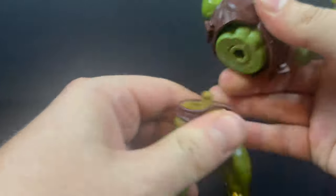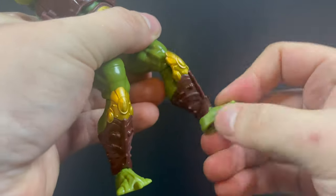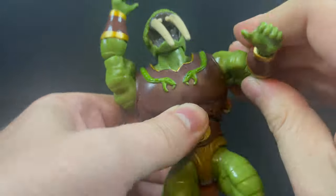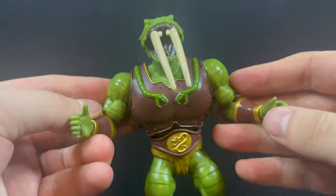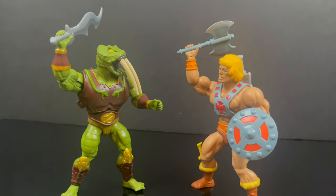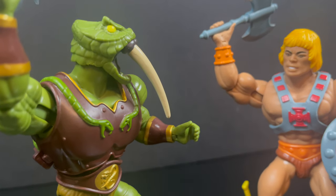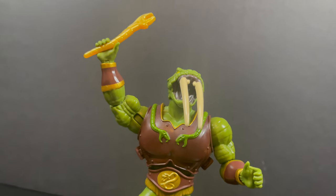Standard articulation — you can rip him apart at the waist to build your own Snake Men. The calf rotation moves the armor piece around the knee. It's got single joints, nothing crazy, but everything moves and looks good. It's a really solid-looking figure, and I like the added paint detail — it gives it more of a Mattel Creations premium feel. Scale-wise, he's roughly the same height as He-Man, which lets you recreate scenes from the comics. The weapons fit great, including the snake wrench.